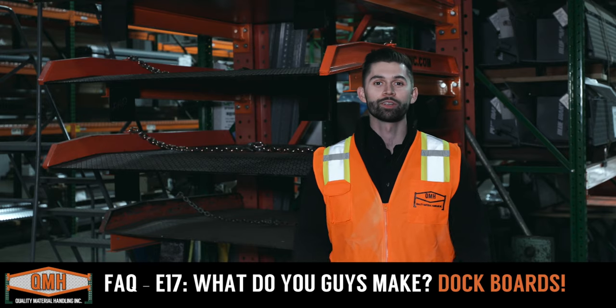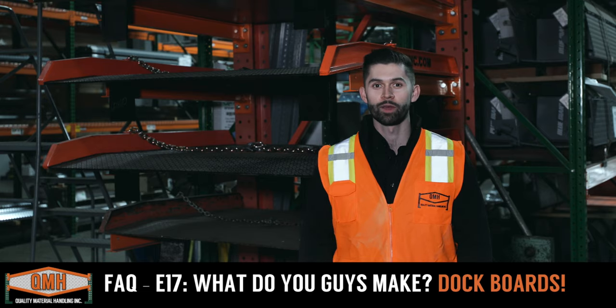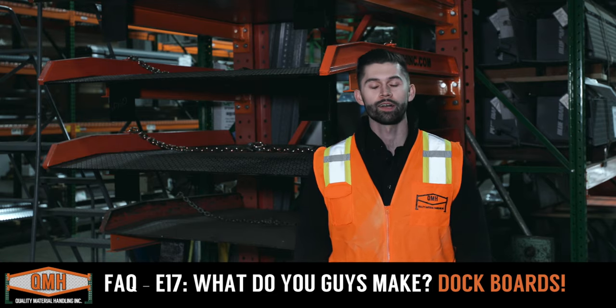Hello and welcome to frequently asked questions here at Quality Material Handling. My name is Ben Cisneros and I'm the sales manager here. Today we're going to continue with the topic of what do you guys make there, as part of our national welding month topic.